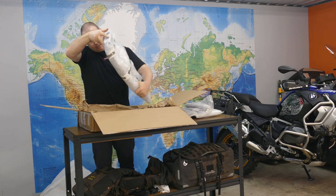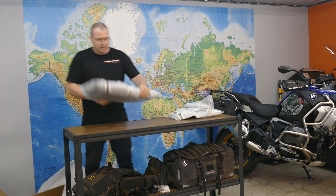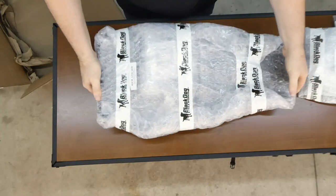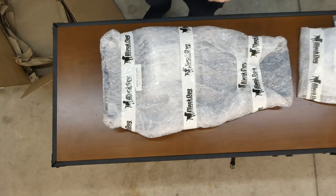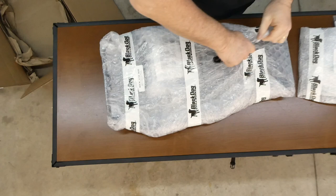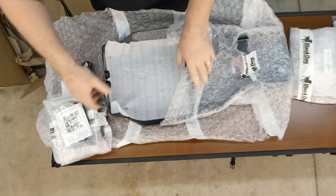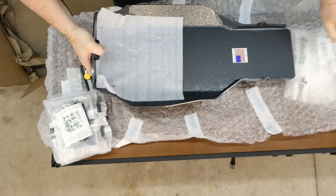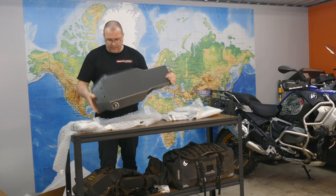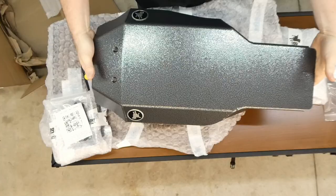And then the big one - look at that box. The big one is the skid plate. Just by the feel of that, it feels mighty chunky. Let's have a look. Again, super well packaged. Awesome, awesome quality, and a nice hammer tone finish.